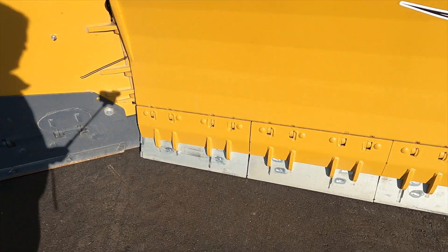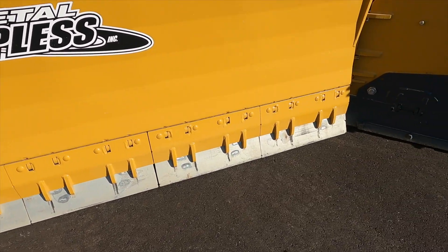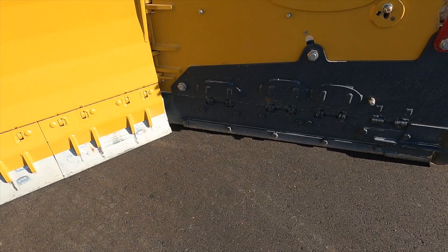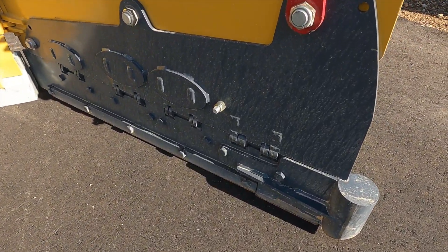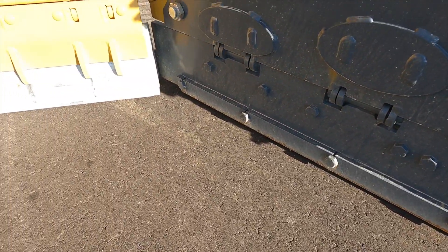Hi everyone, this is Christian with Storm Equipment. Just wanted to do a quick video today about running your metal plows flat on the ground, giving you the longest life, specifically on the wing shoes.